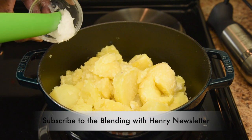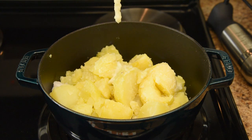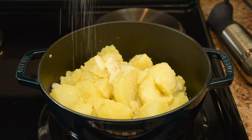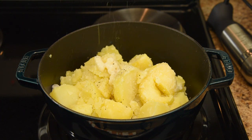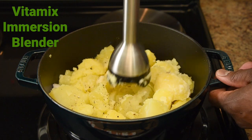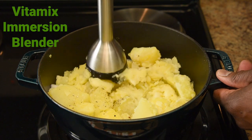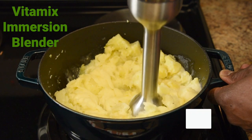Here's a tip — to create a buttery taste, I'm adding 1 tablespoon of coconut oil and 1 tablespoon of extra virgin olive oil. When mixed together they produce a buttery taste. I'm adding about 1 tablespoon of garlic paste, kosher salt to taste, and fresh cracked black pepper to your liking. Now I'm going to turn this into mashed potatoes using the Vitamix Immersion Blender, all in the same cast iron pot. I'm starting on low speed to reduce splatter. Once the liquid ingredients are incorporated, then you can increase the speed.